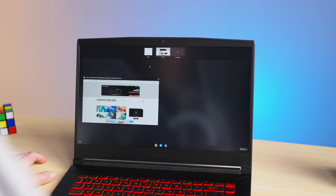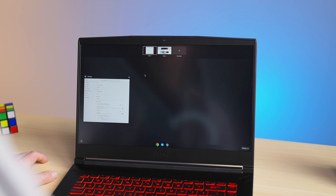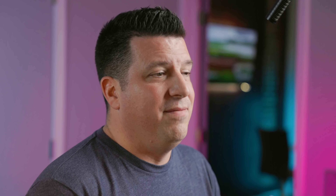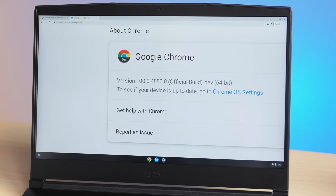Where CloudReady always fell short was in the fact that it was never really Chrome OS. It had the Chromium browser, not the Chrome browser. It ran Chromium OS, not Chrome OS, and it was always a few versions behind the standard Chrome OS releases at all times, with no Google Assistant integration. Chrome OS Flex, on the other hand, has all of those things — you get legit Chrome OS, the full Chrome browser, Google Assistant, and the latest most up-to-date versions of the OS.